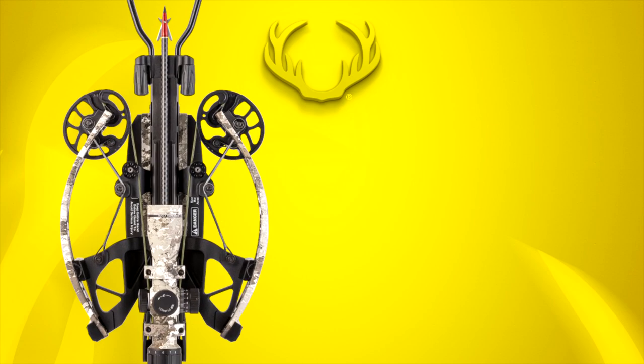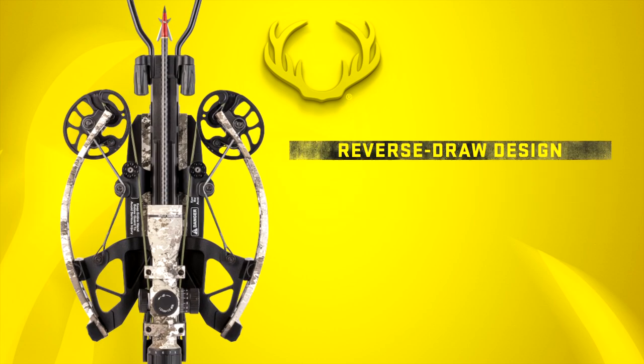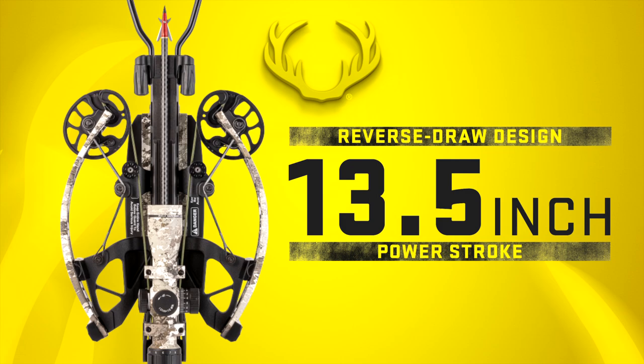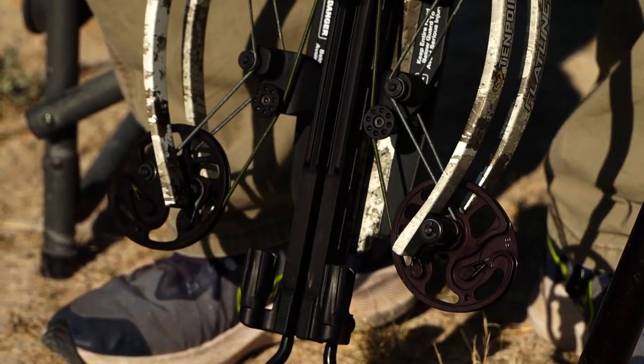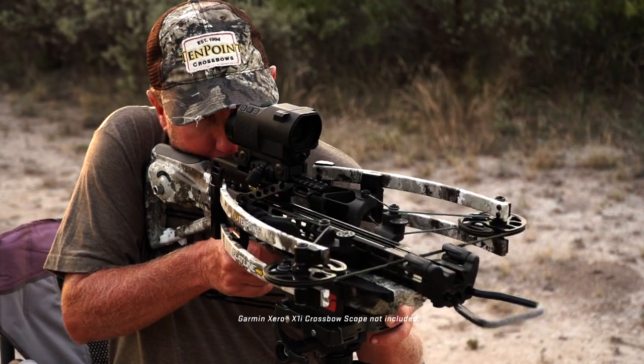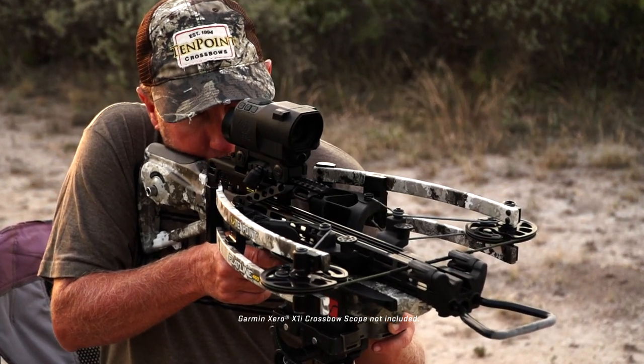At the heart of Flatline's speed and power is a patented reverse draw assembly and a 13.5-inch power stroke. The RX-8 cam system allows for maximum rotation to produce speeds of 460 feet per second with the included 400 grain arrow.